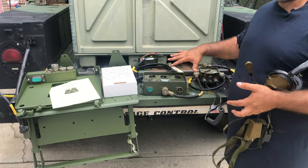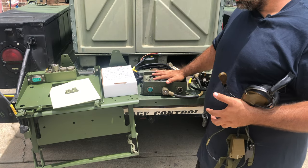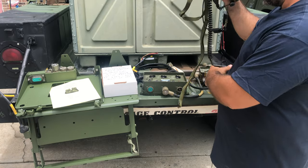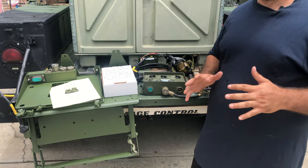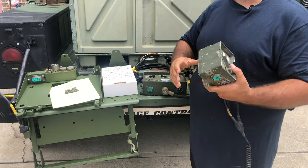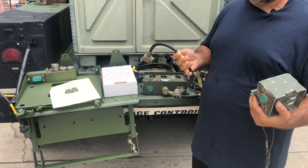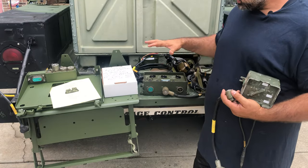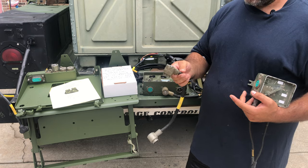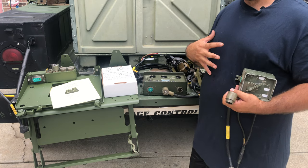Essentially right now we've got a working setup — we just need to mount it in our Humvee, deuce, or whatever we plan to mount it to. This is where people need to spend a little time thinking: where are you going to place your crew boxes? That's going to determine the length of what I call the audio cables — the CX-4723 cables — that run from your crew box to your amp, or from crew box to crew box. Before you buy these cables, determine where your crew boxes are going to sit so you know what length to get.